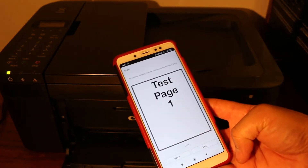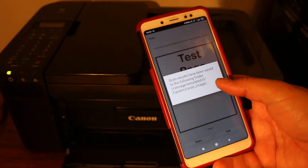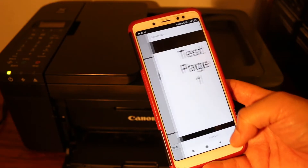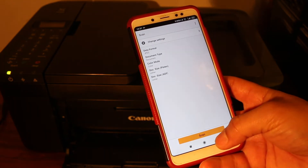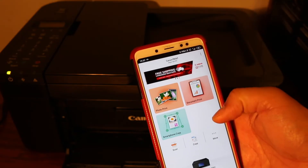You can see the scanned image has appeared. It says it has been saved in the following location. Now go back and I'll show you how to do a print.